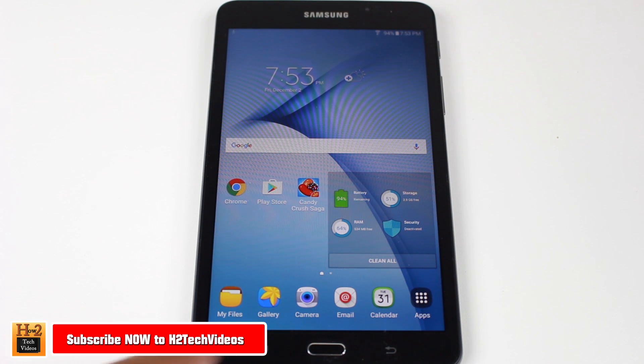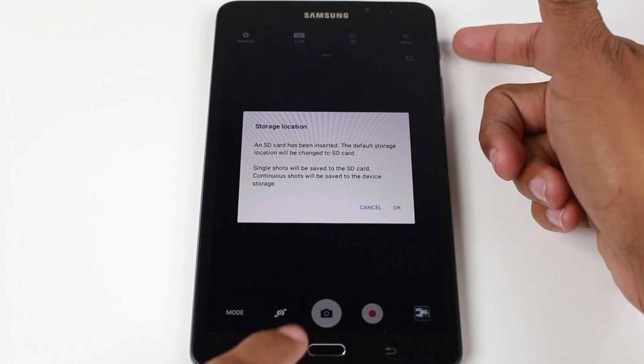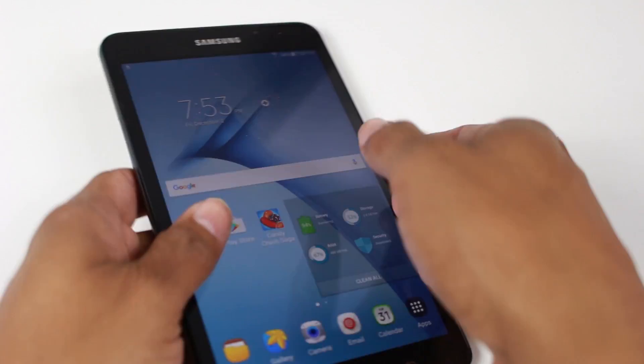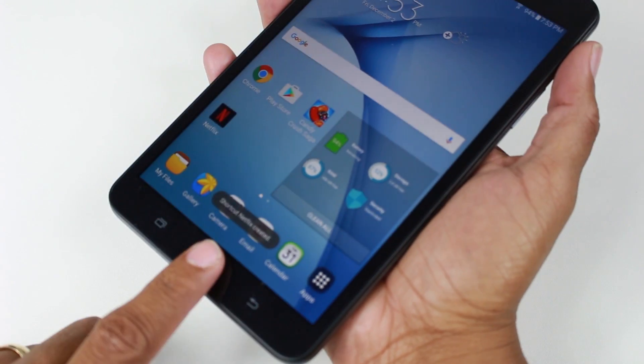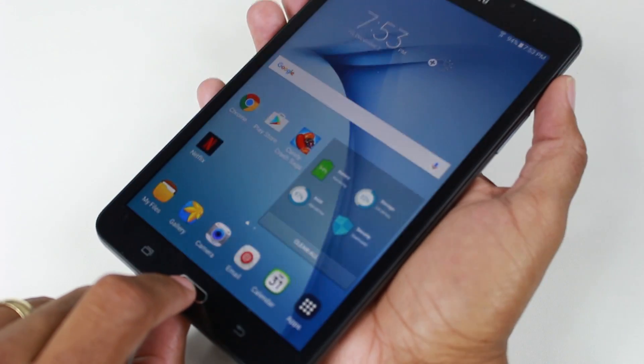To do this, you're going to hold down on the home button right here and on the home button in the corner right here at the same time. Let's go ahead and pick it up. I'm going to have my thumb on the standby button here and my finger here.